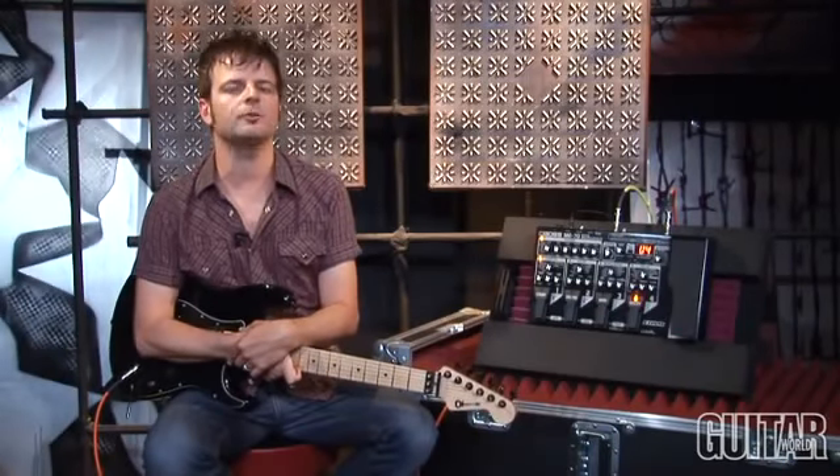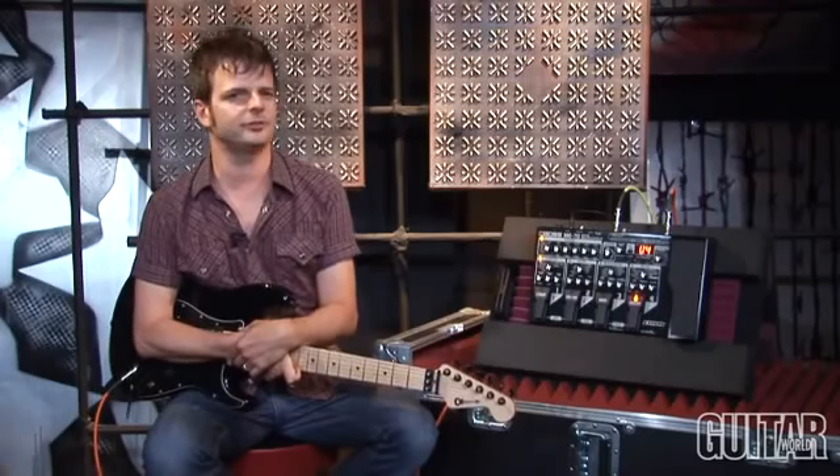It's Paul from Guitar World and today we're going to be looking at Boss's ME70 Guitar Multiple Effects Processor. Let's take a listen.